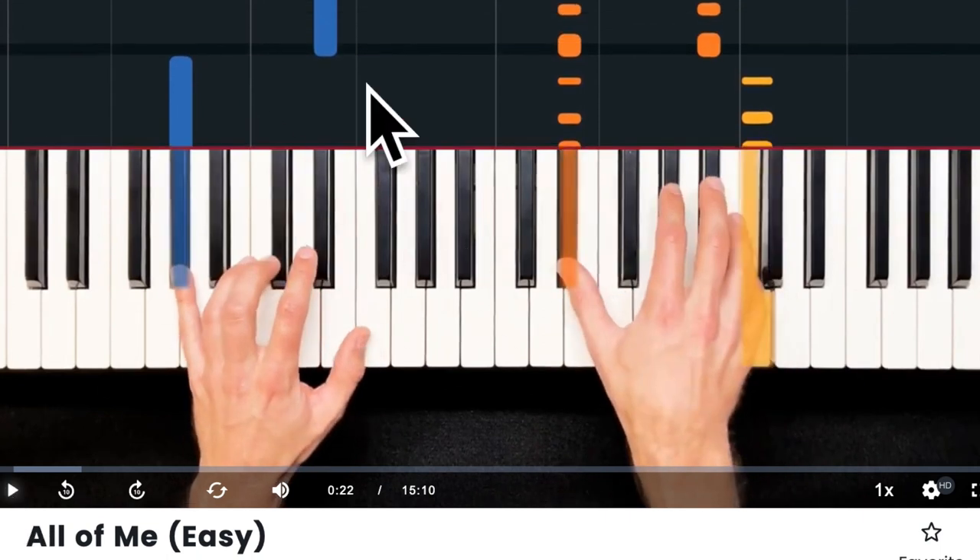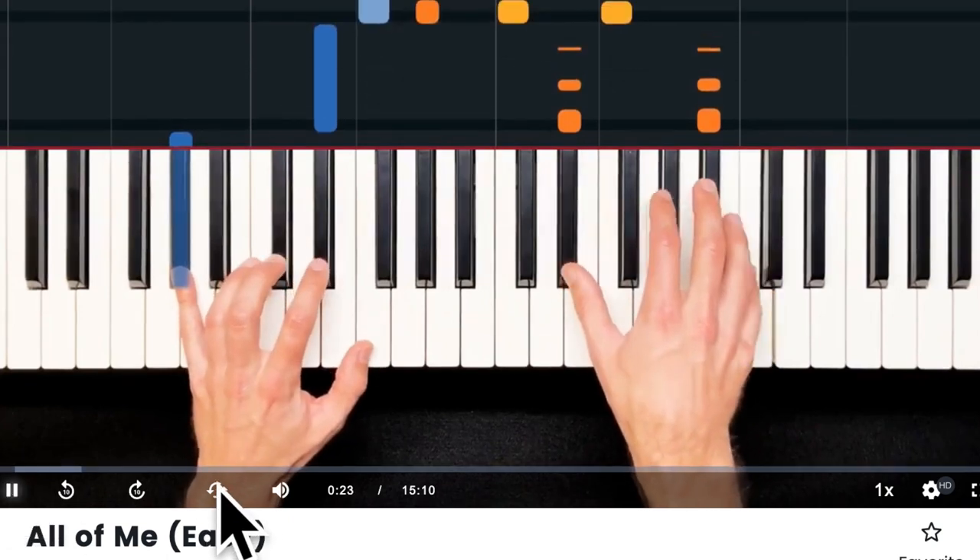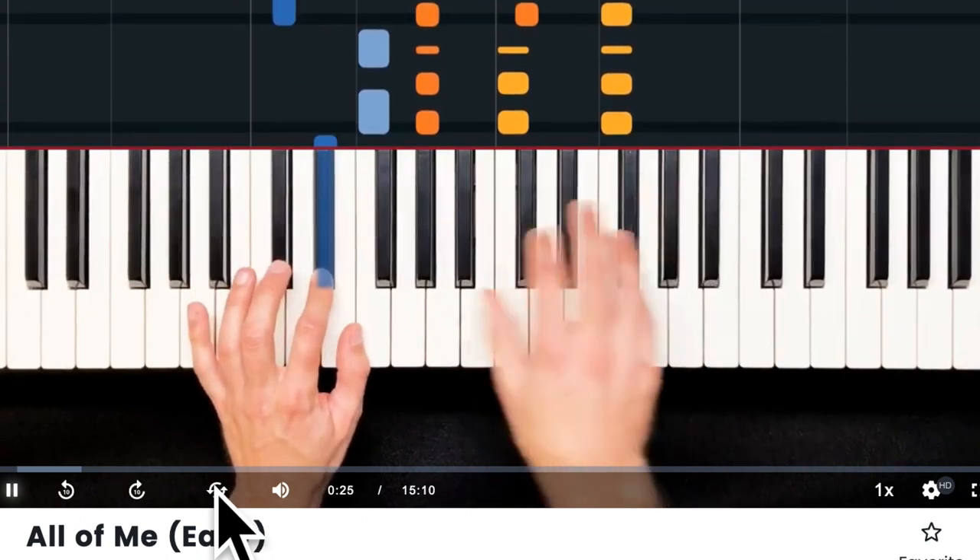I use the rewind tool all the time to re-go over a part I quickly missed. The second tool that's really useful is the loop tool — it looks like two arrows going in a circle. You start playing the song, hit it to start the loop section, then hit it again to end the loop section. You can take the really tricky part of the song and just loop it over and over.